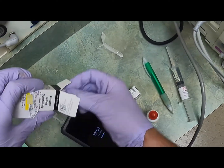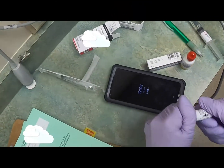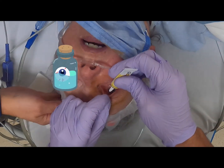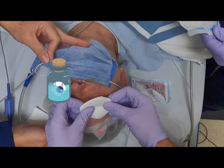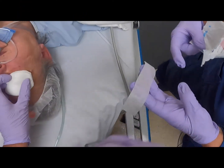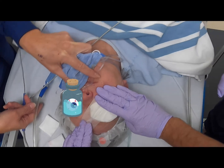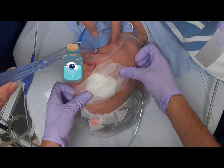We're going to do a drop of atropine for comfort, and then Maxitrol — a little bit of Maxitrol ointment, and then a pressure patch.